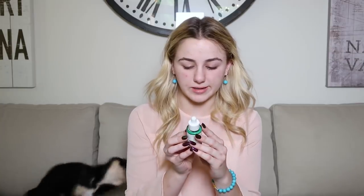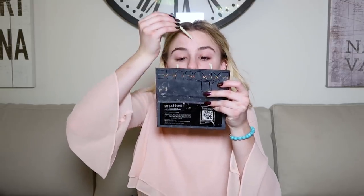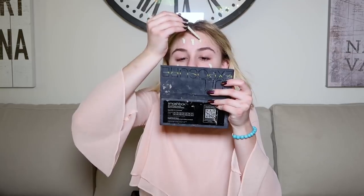I've been obsessed with this new solution — I don't even know how to pronounce it — I think it's 'cicapair,' Tiger Grass Camo Drops. What it does is kind of evens out your skin tone. I have this really weird thing where my skin gets really red on my cheeks and nose, and concealer and foundation don't help. I looked it up and there's a word for it, and I think my mom and I both have it but we haven't gone to the dermatologist yet. For now, this is a great solution — I put one drop on each cheek and three on top, and I just rub it in to neutralize the redness.